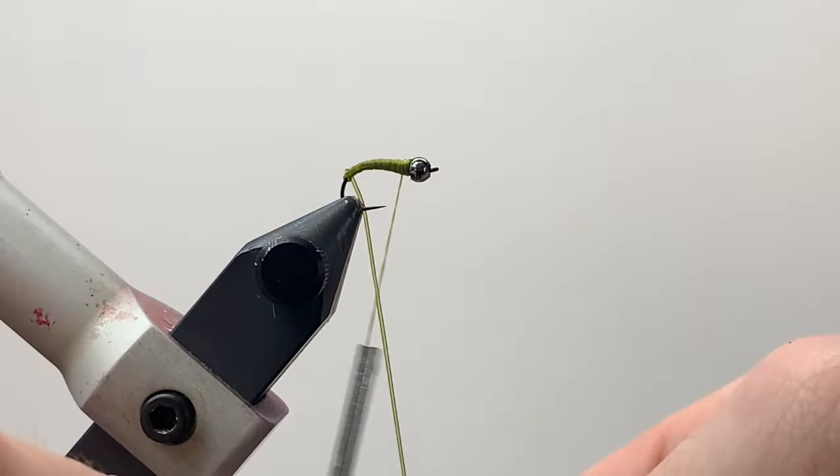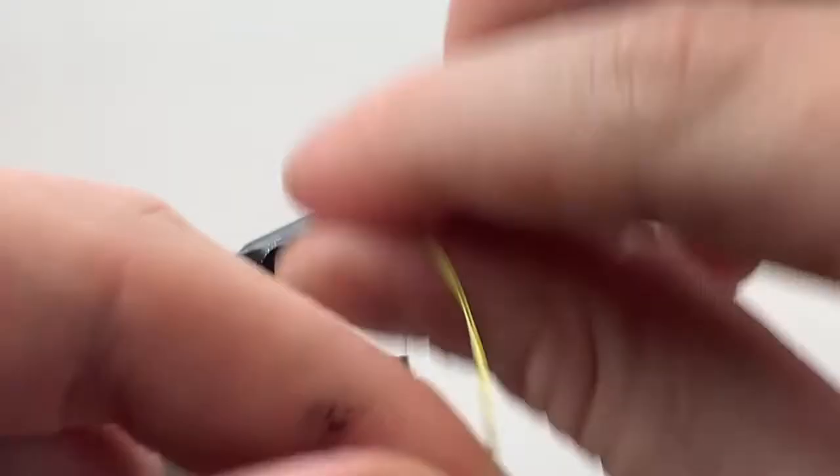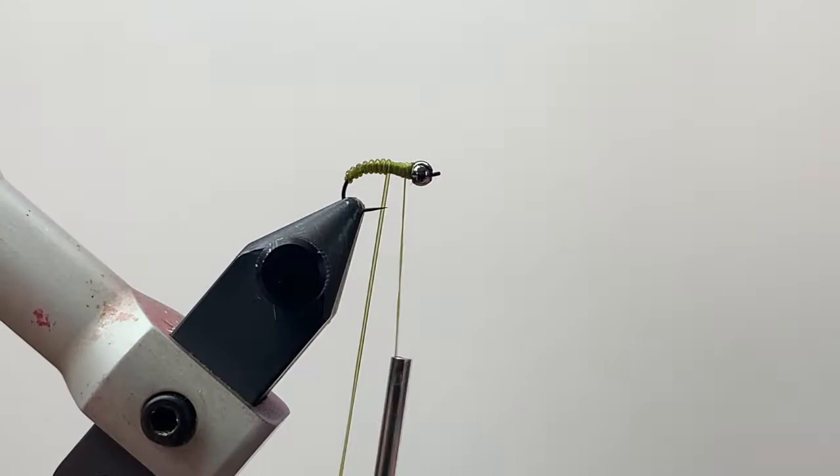Using touching wraps as we come up the body, this vinyl rib is a great material — gives a really nice segmented look to your flies. You don't see it nearly as much as you might think on flies. It's so easy to work with and gives a really great look.